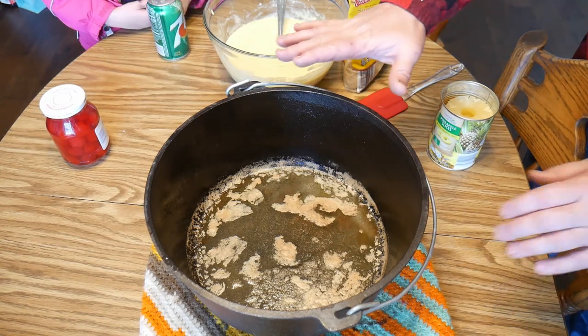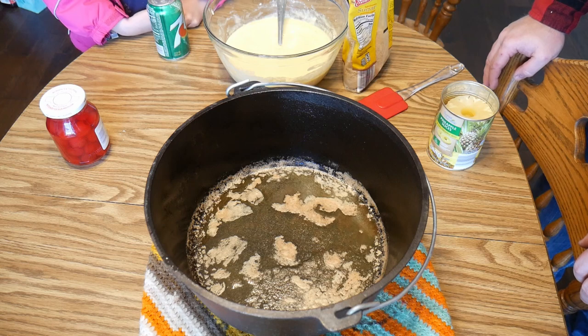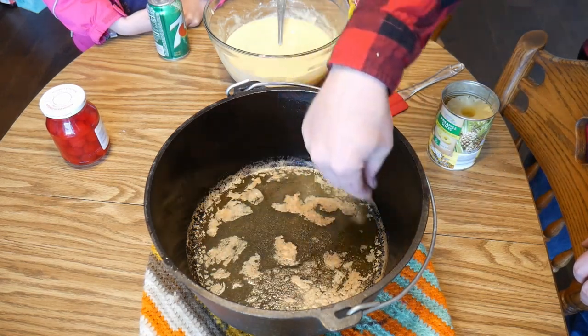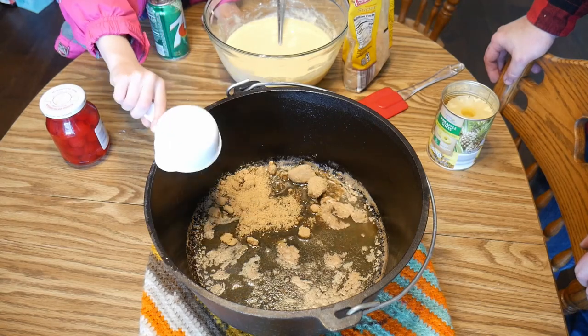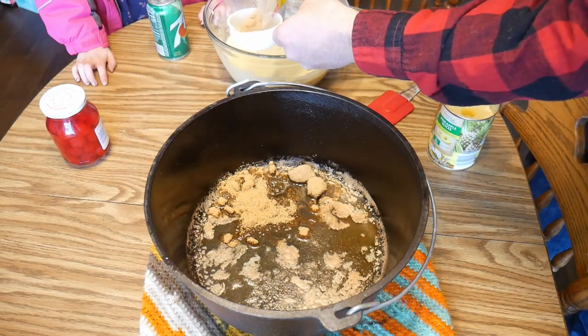We brought the Dutch oven with the melted butter inside so we can show you better how to do this. The first step is you're gonna sprinkle about a cup of brown sugar all along the bottom right in with the butter — about half a cup in the Dutch oven.